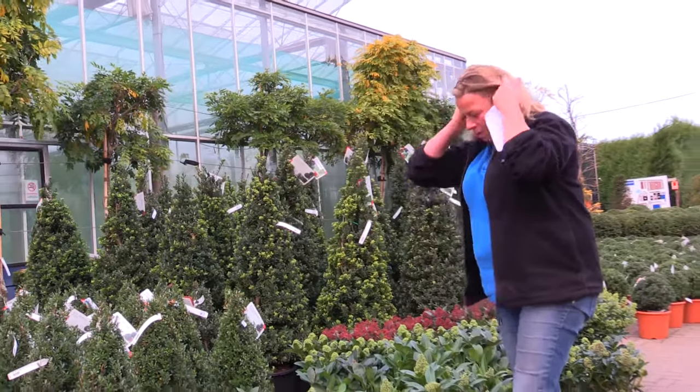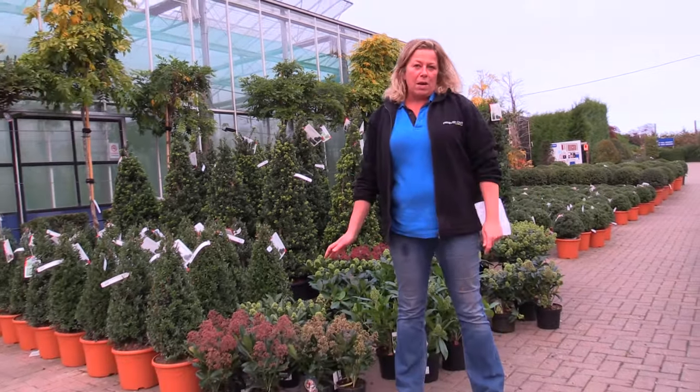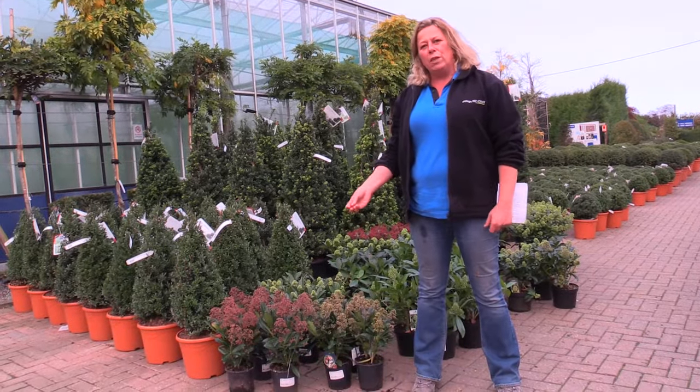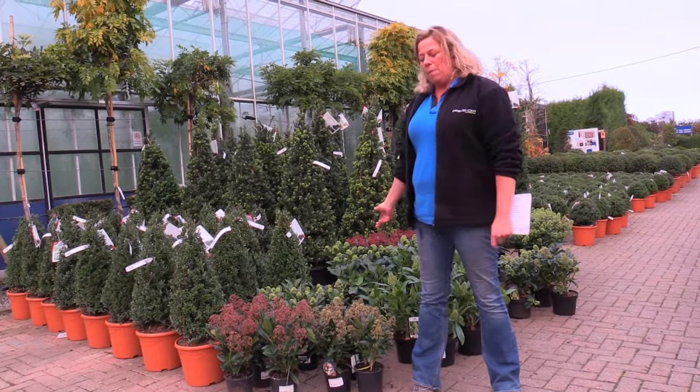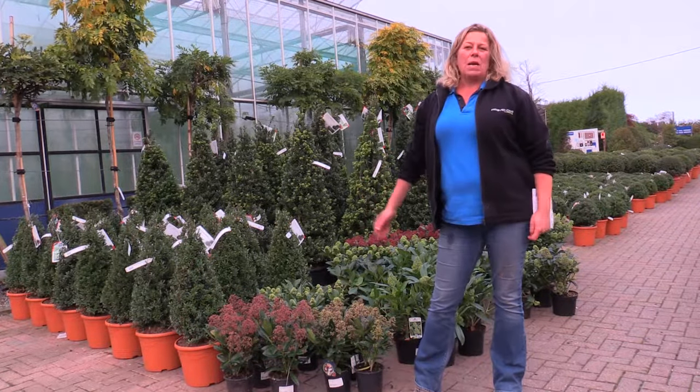Sometimes they do get a bit of a bad press because if you don't feed them they can become quite chlorotic, which is when you tend to get yellow leaves on them. But like any plant, if it's well fed it'll be happy.